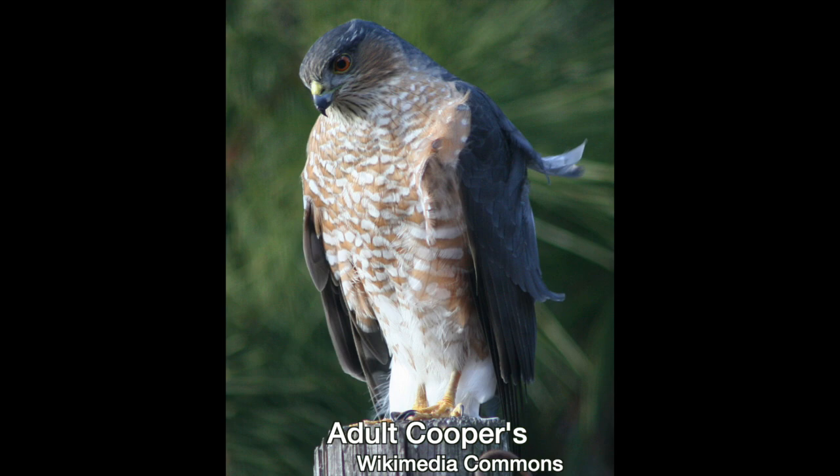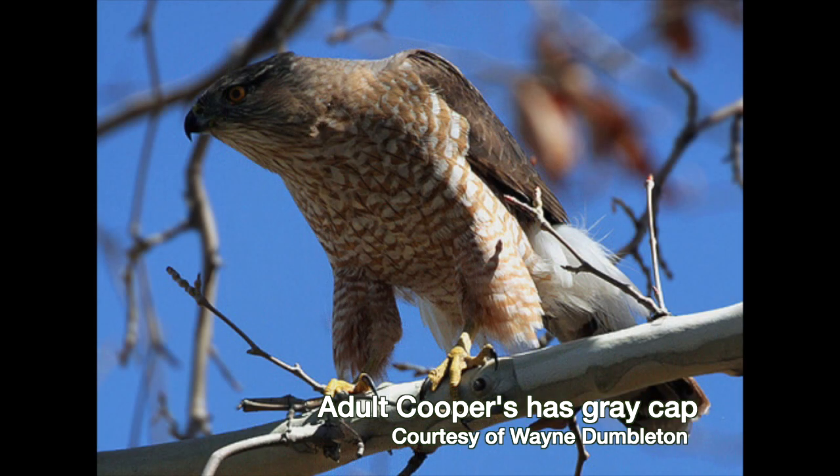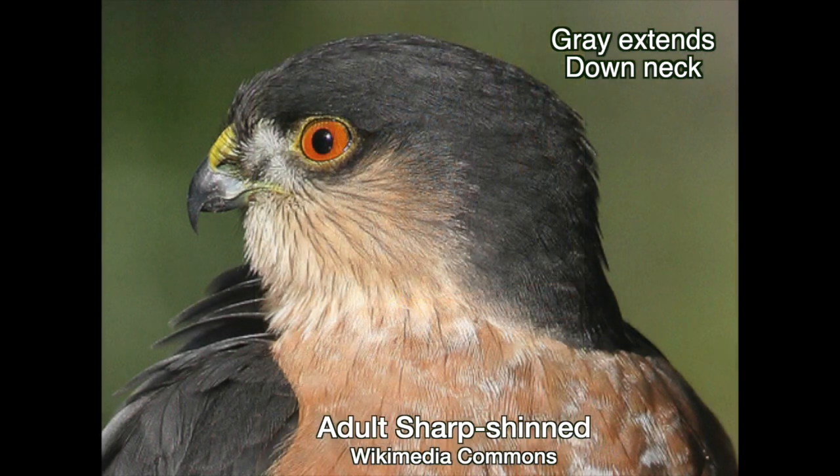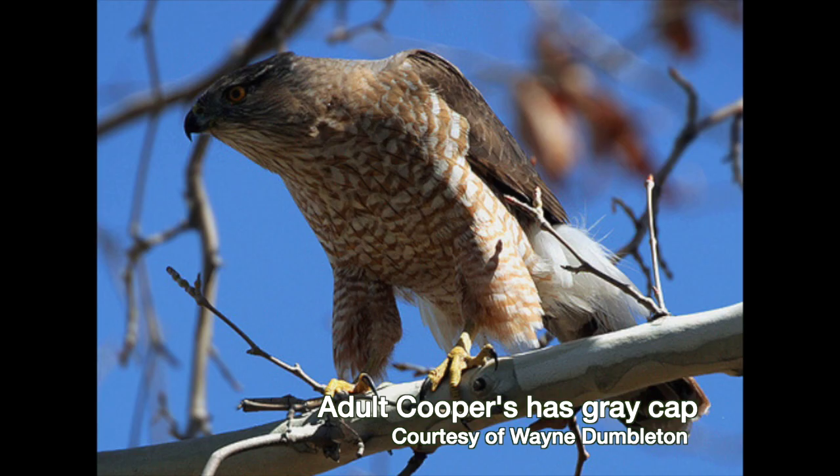Now if you're looking at an adult, see if you can get a look at the back of the head and neck, because the Cooper's has a gray cap, while the gray on a Sharpie's head extends down the neck. Just remember, in adults, the Coop has a cap.